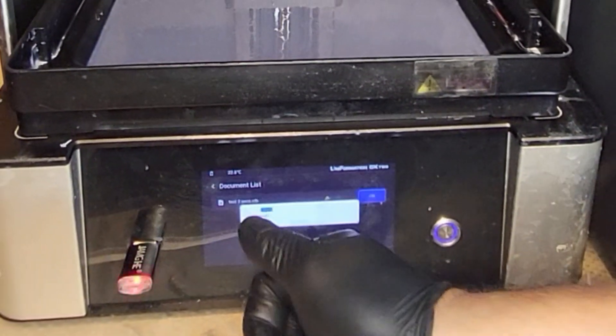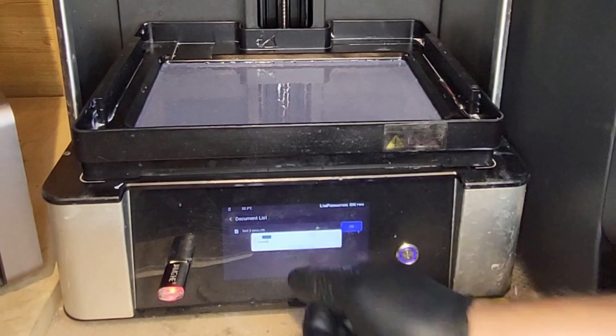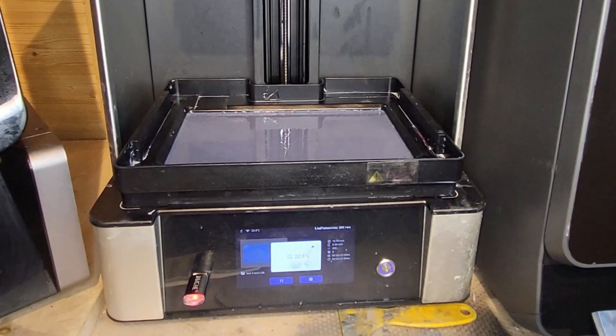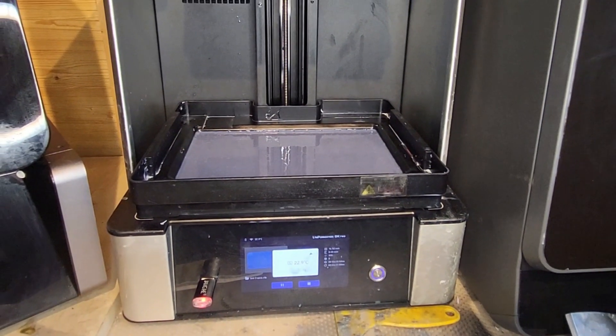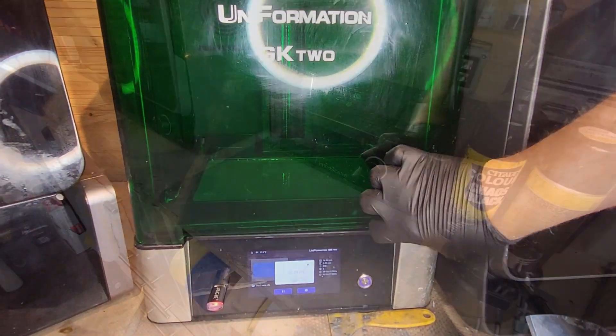I'm just going to pop it across onto my GK2, give it a print, and have a look at that. Two separate tests running side by side to give us a really good indication of what the exposure should be. Let's leave that to do its thing.